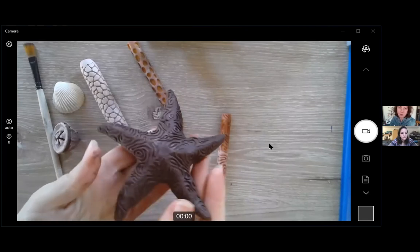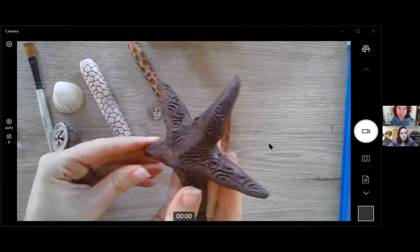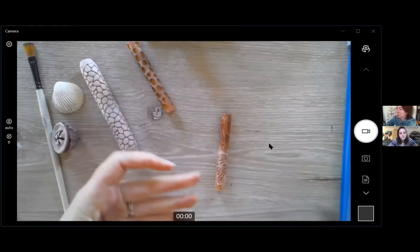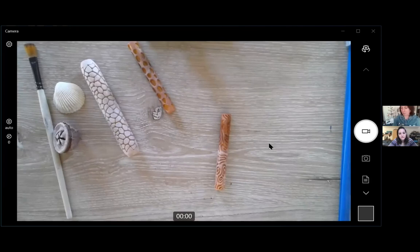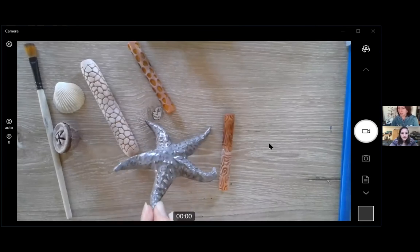A little bit more work left to do on this one, but that's the basics of how I start getting the textures I'm looking for to have finished projects later on. And here's one of the ones that's gotten glazed and finished up.